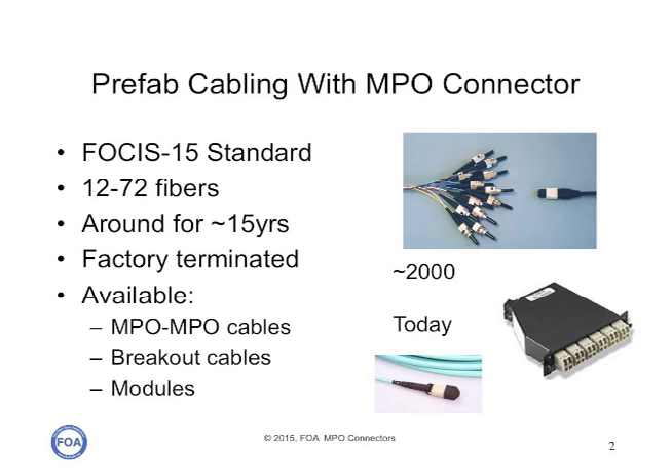MPO connectors are primarily used with prefabricated cabling systems, which are used either to replace termination in the field with a factory-made system that breaks out into single fiber connectors, or for parallel connector systems used for parallel multi-mode transmission systems for 40 gigabit and 100 gigabit Ethernet.